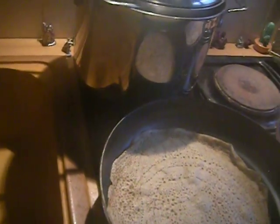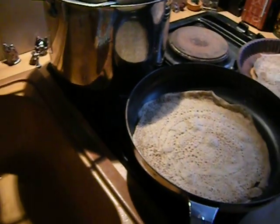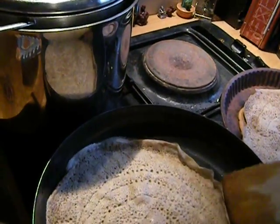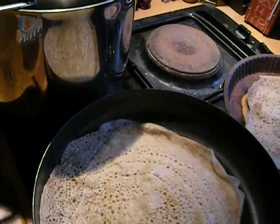You can make the batter for this about two hours in advance, and you can make the galettes well really up to a day in advance. It's not a big problem. I'm just making them a few hours in advance, and they're going to sit in a warm oven.